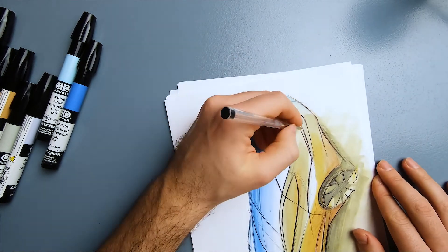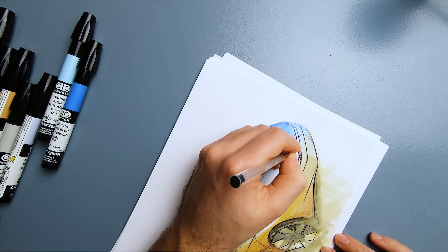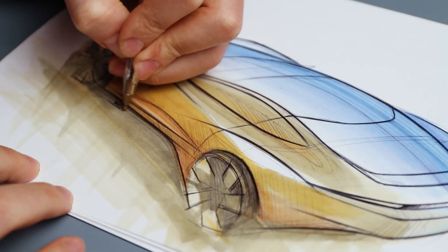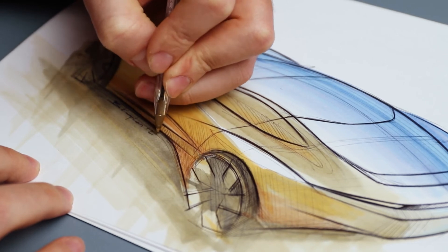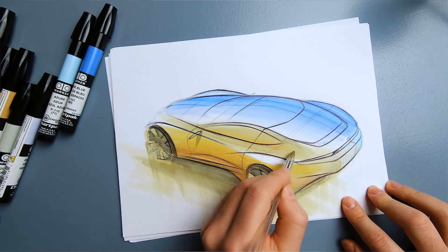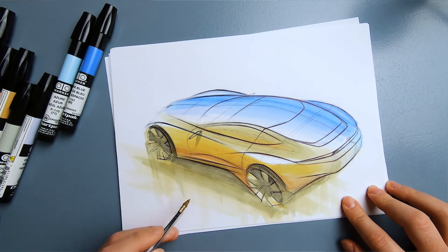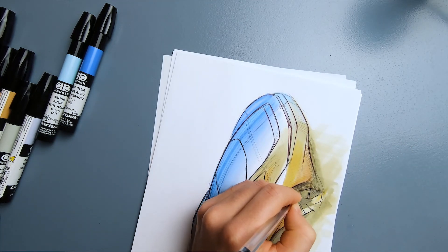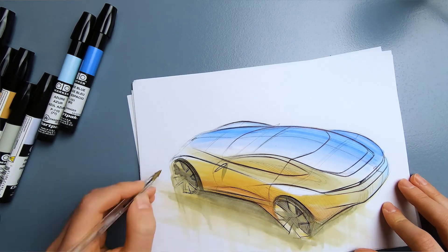This sketch will be officially shown by Chartpak AD Markers as an example of what you can do with these markers, and I'm super honored to put my signature on it. As we come to the end, I want to say a huge thank you to AD Markers and the amazing team behind it, and also thank you for watching this channel, supporting me, and liking this video. On the last step I emphasized the lines with a little more ballpoint to increase contrast. I'm really happy with the results — the contrast of warm and cool colors is great. If you're interested in car design, don't forget to subscribe. See you in the next video.